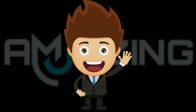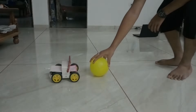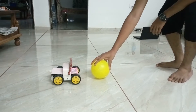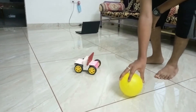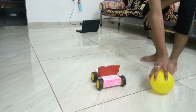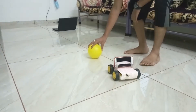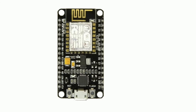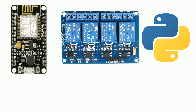Hello everyone, welcome back. This video is going to be very interesting if you like robotics. In this video we are going to make a car which can follow a ball using image processing — a very simple and easy way to do this using hardware like NodeMCU, some relays, and Python code for image processing.